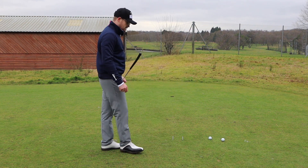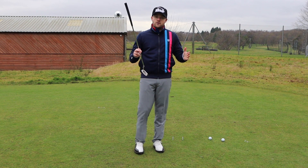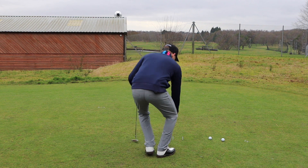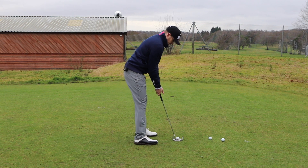We have two tee pegs that sit just outside the toe and the heel. When you first start off, you can create a wider gap, and as you get better you can create a narrower gap. Then all you do is place the ball in between the tee pegs and make a stroke, just trying not to hit those tee pegs.